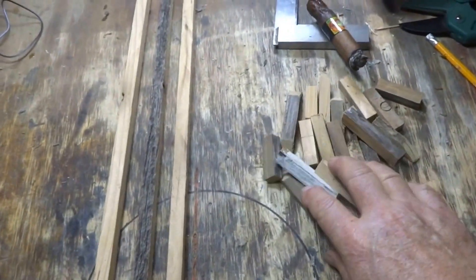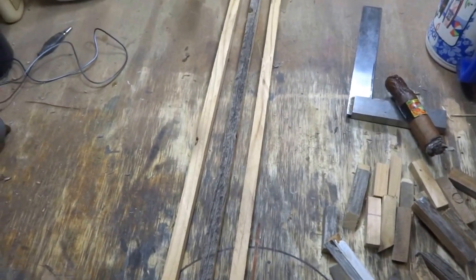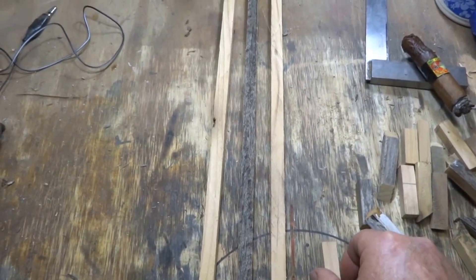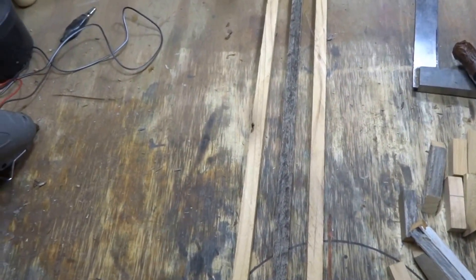Now you see what I got here? I got just a bunch of scrap pieces, and I'm going to hot glue them right down to my workbench, because they'll just pop right off when you're done.